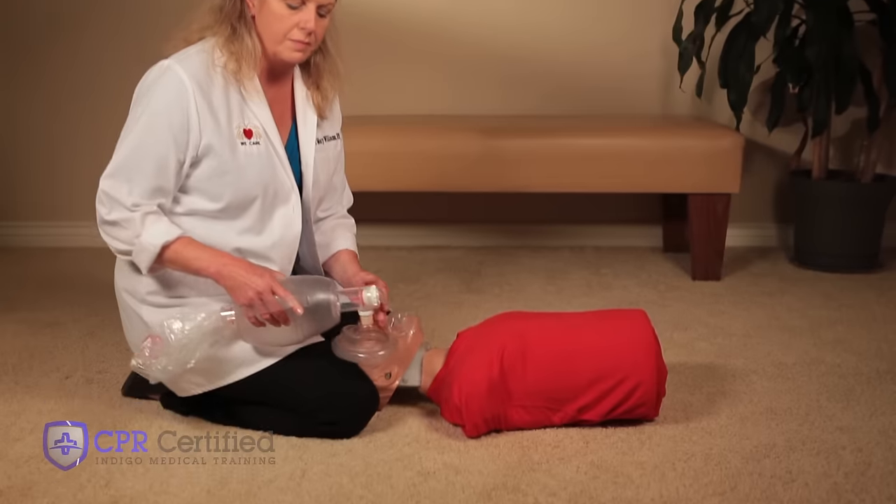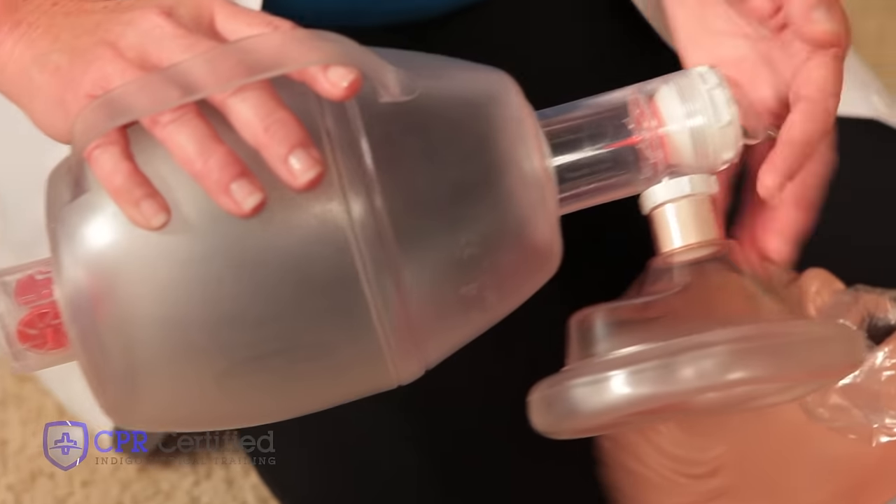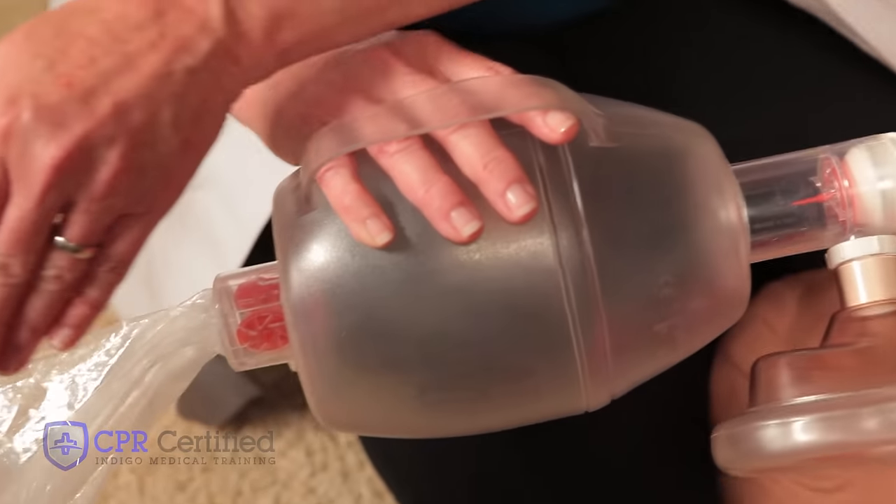When using an Ambu bag for CPR, it's easiest to stabilize the victim's head between your knees while you administer it. On an Ambu bag, there is a mouthpiece and a balloon-shaped bag.